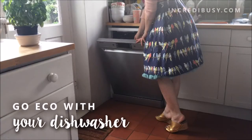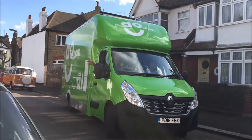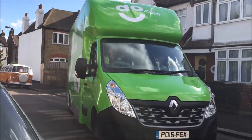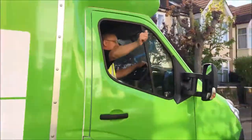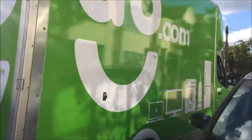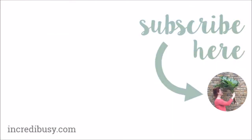Thank you. Don't forget to like, subscribe and turn on notifications to tune in for some more great videos from Incredibusy.